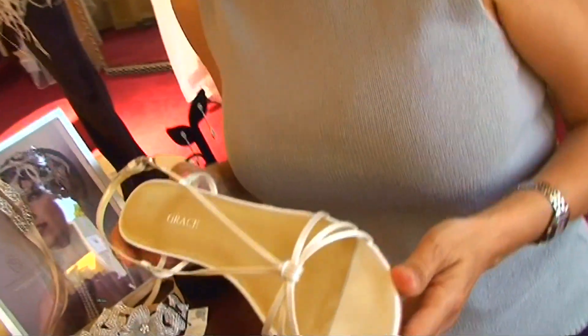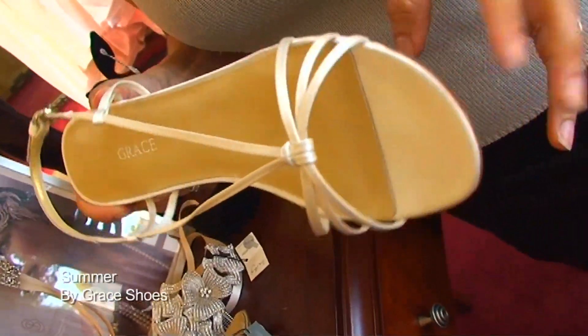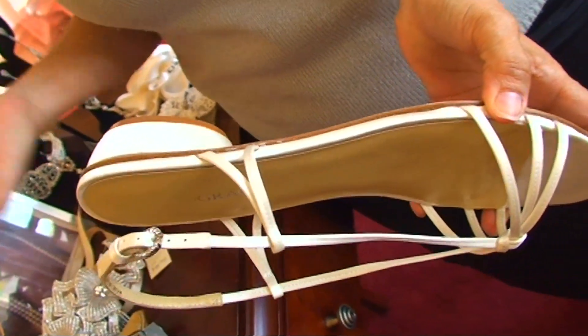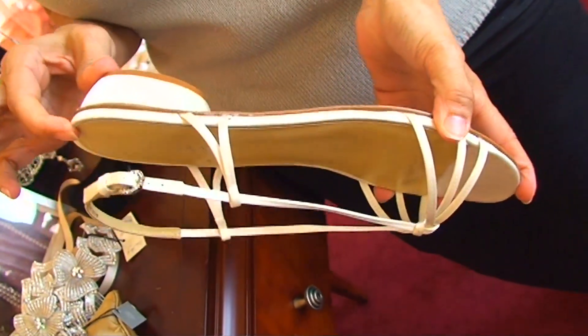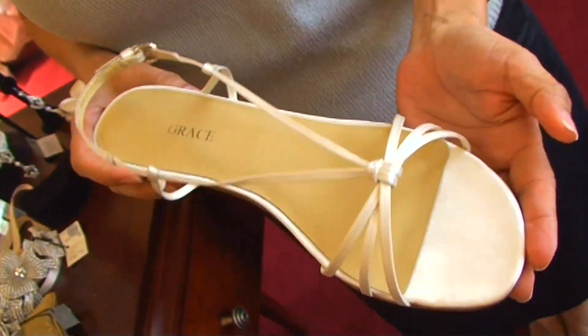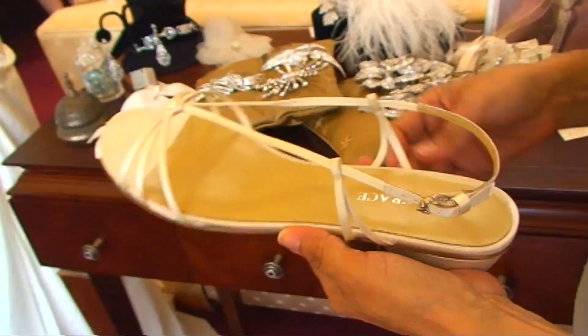It's a shoe that is actually in between — considered a flat shoe. This is a whole inch of a heel, but maybe because it's as comfortable as a flat can be. Well, Summer is a sandal.